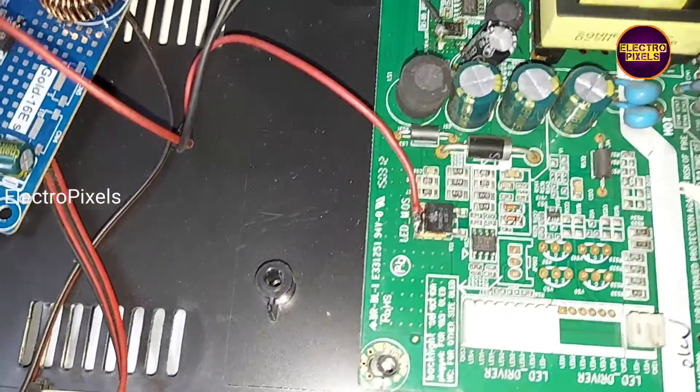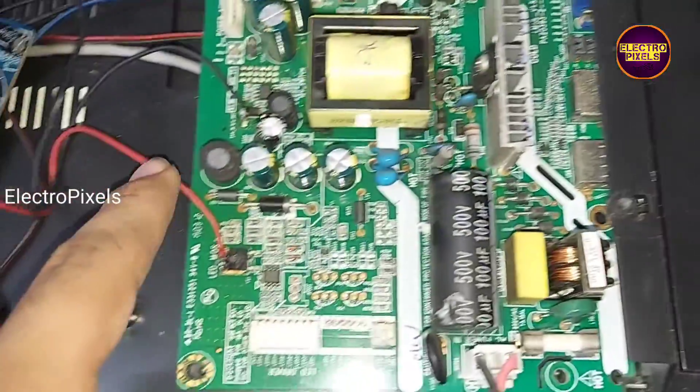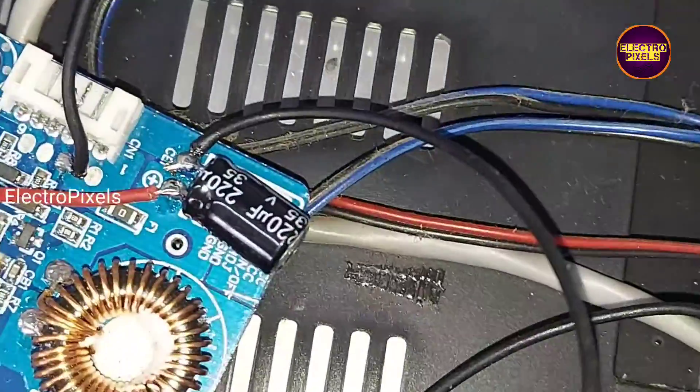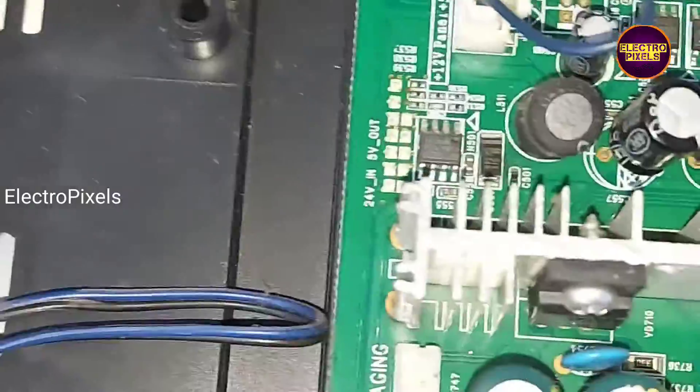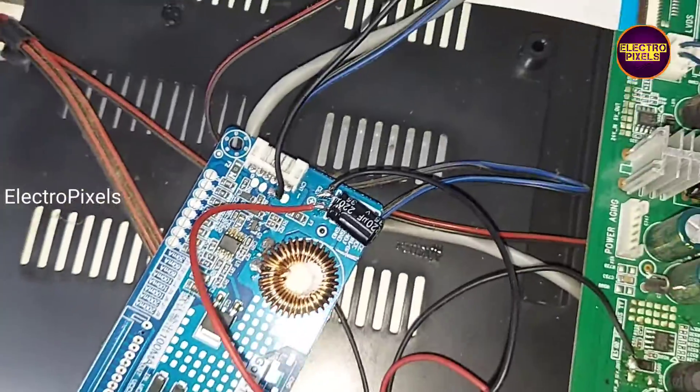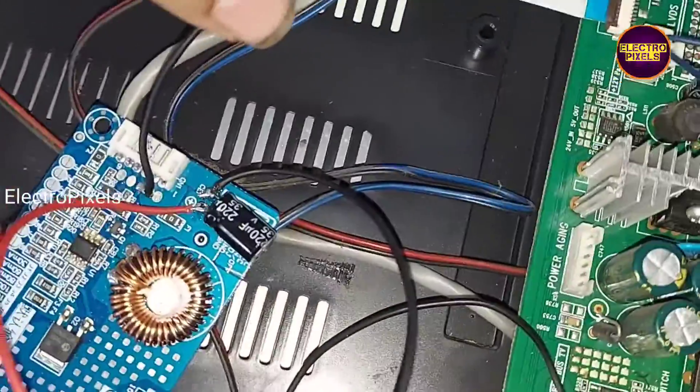While checking, I found that the backlights are working. The fault is actually with the inverter section of this motherboard. It's a combo board, so here we installed a Universal Gold 16 LED backlight driver board.